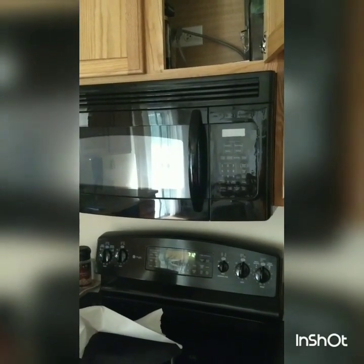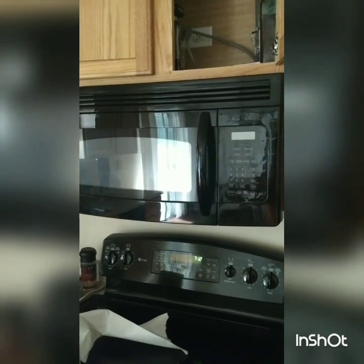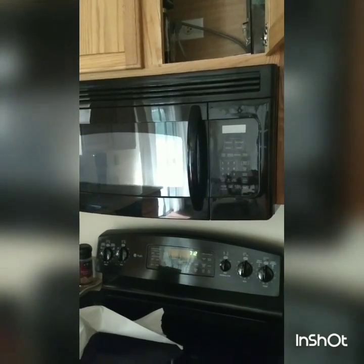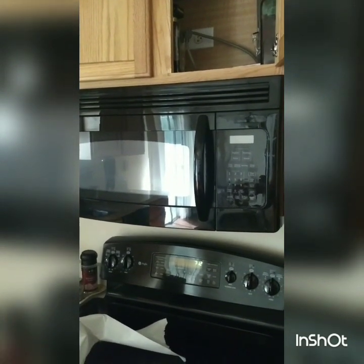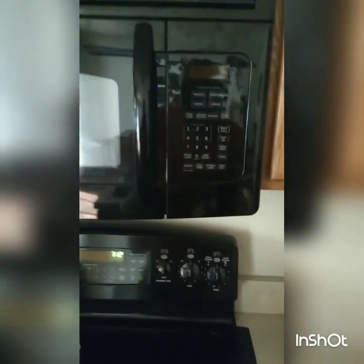If your microwave is showing a service message on the screen — keypad short or something like that — or your keypad just isn't functioning, this is an easy fix. First, make sure you're unplugged.